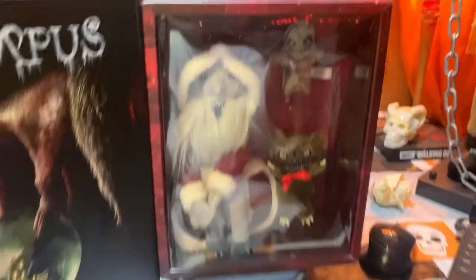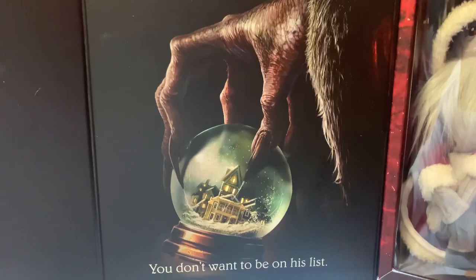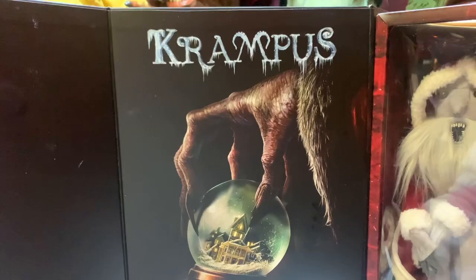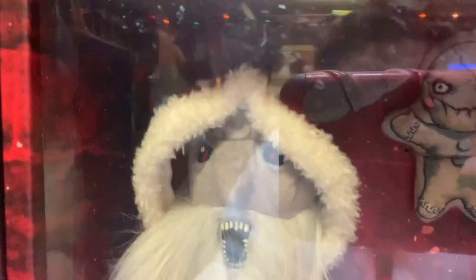One thing I love about this one is it's a window box, as you can see. It might be a little reflective on camera, but boom — there you go — the beautiful cover art, the poster for the movie from Krampus. The camera probably doesn't do it justice, but it's really beautiful having that hand on the snow globe and all that.